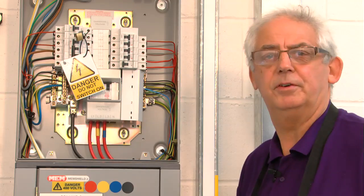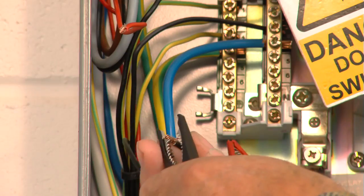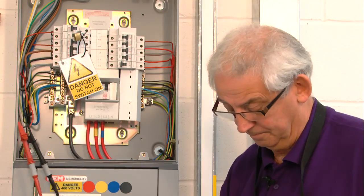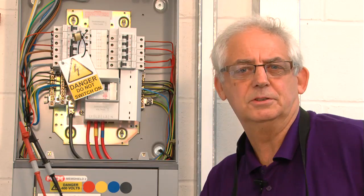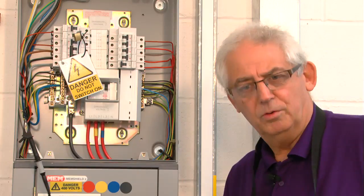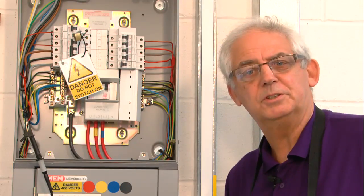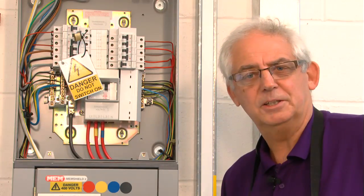I've got the instrument set at 250 volts. I'm just going to test between the live conductors first. I push the button and I've got a very poor reading — a very low resistance reading. That could be one of two things: it could be that something's already in the circuit which is going to stop me doing this sort of test, or it could be that the lights have been left switched on.